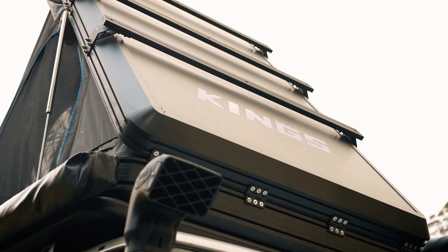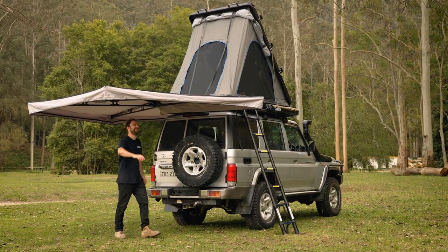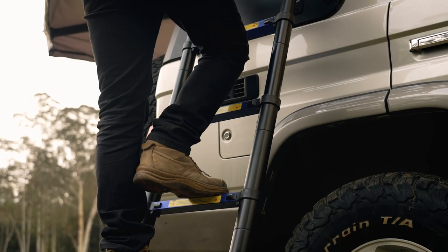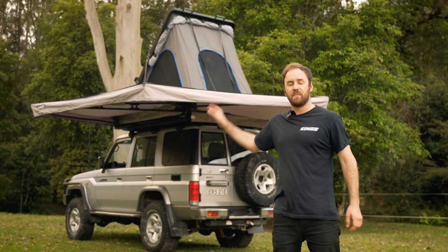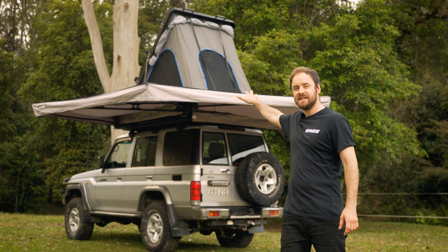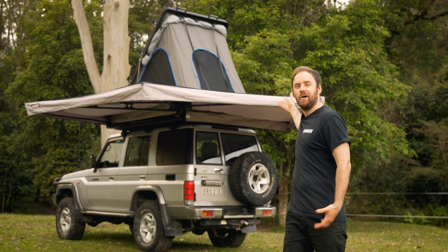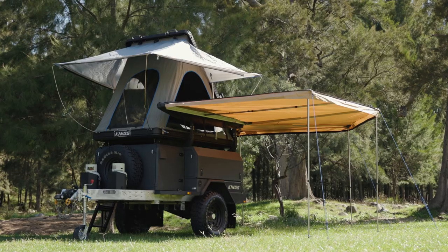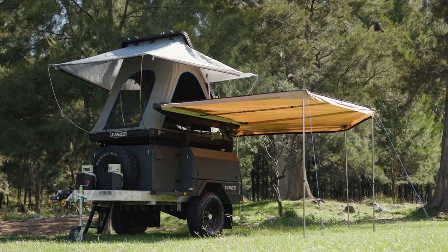But the best part is, now you can easily mount both a Grand Tourer and a freestanding awning to your roof rack, which makes your camp setup that much easier and that much better. The brackets can be mounted to the left-hand side of your tent, wrapping around the back like so, or you can mount them to the right-hand side and face it the other way, perfect if you've got your tent mounted backwards on a trailer.